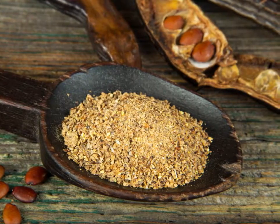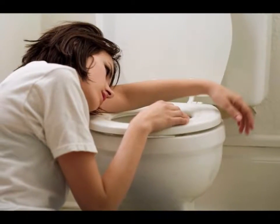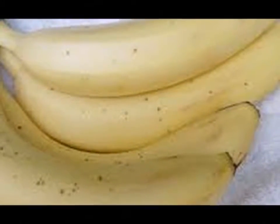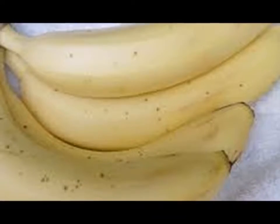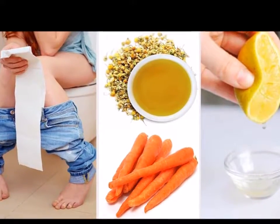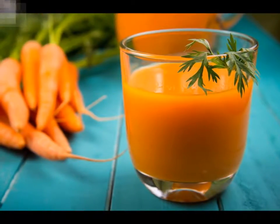6. Get Lots of Rest. Just like with any other illness, you need rest to get rid of diarrhea quickly. Doing so lets your body use its energy to recuperate and fight off any viruses and bacteria that might be causing your diarrhea. It also helps reduce anxiety, which is one probable cause of diarrhea.